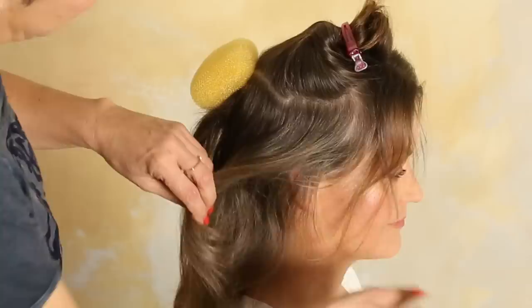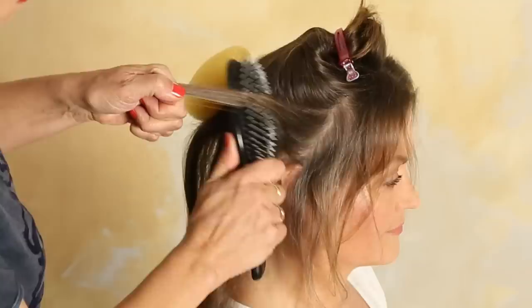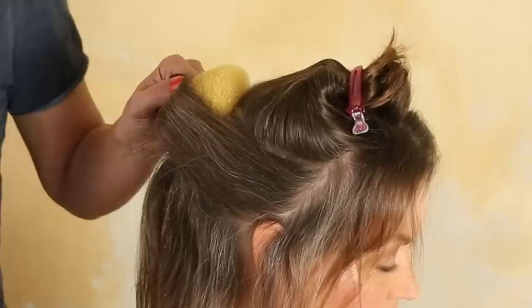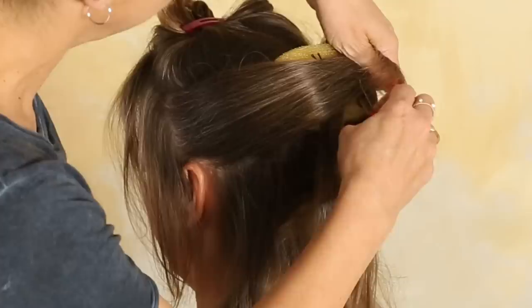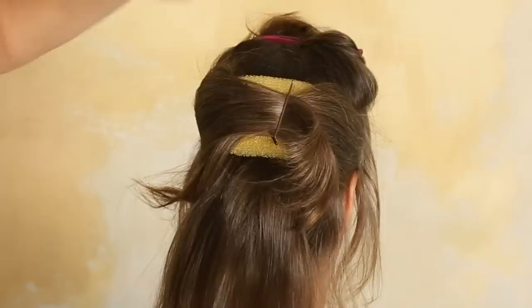Leave the front line out again because I want to have this very soft look. Backcomb it a little — not much. You just want to have a little volume and then you slightly brush it. Go over the pillow, and you can actually pin it in the pillow. Take this part under the pillow and backcomb it a little bit. Now you have both sides pinned in the middle.